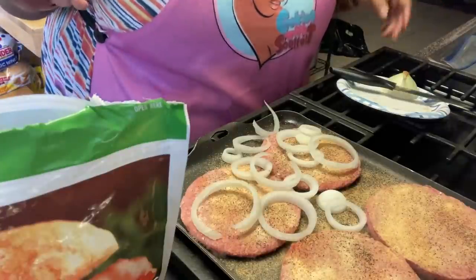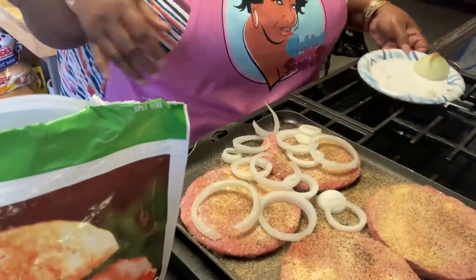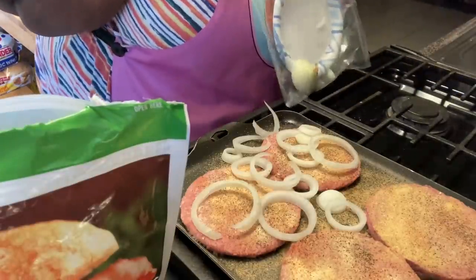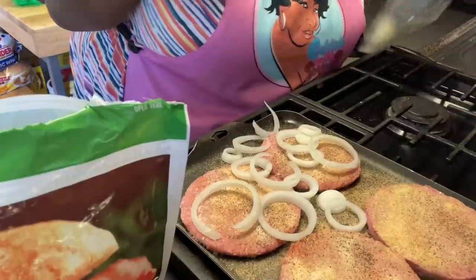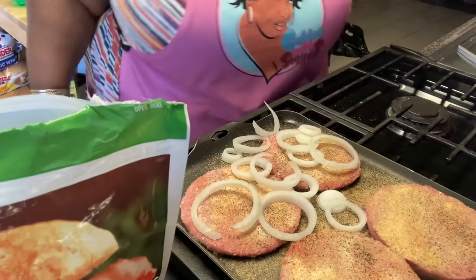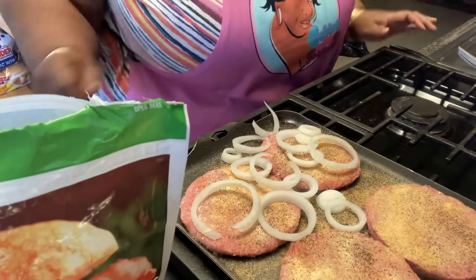And there we go, just gonna let them cook. I'm gonna clean this mess up and we're gonna let them cook. We're gonna put it together the way they do it at our carry out. It'll be a quick video — in the DMV area, y'all in the area, don't forget soultea.store, still get your aprons.